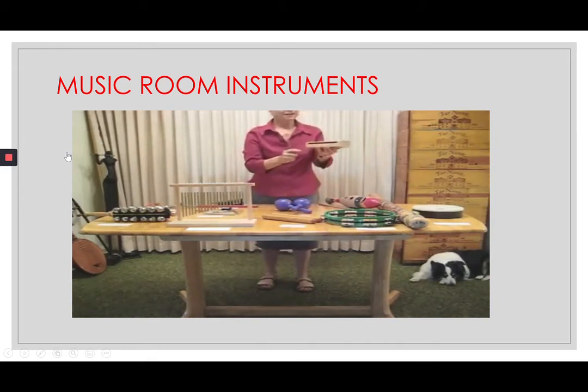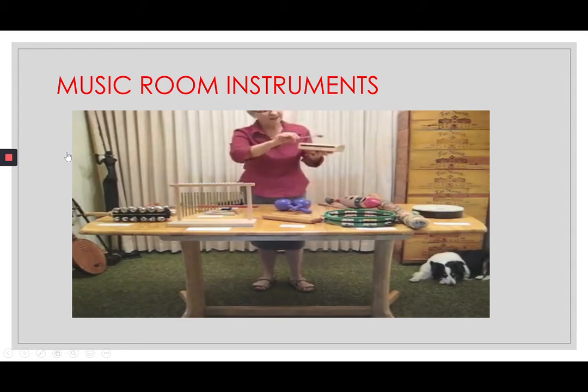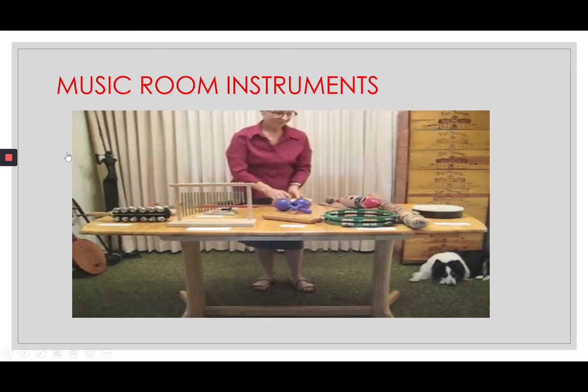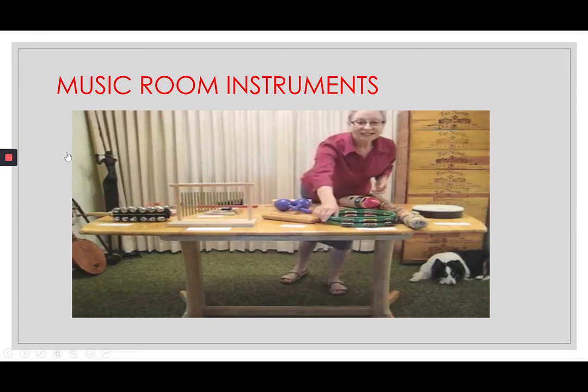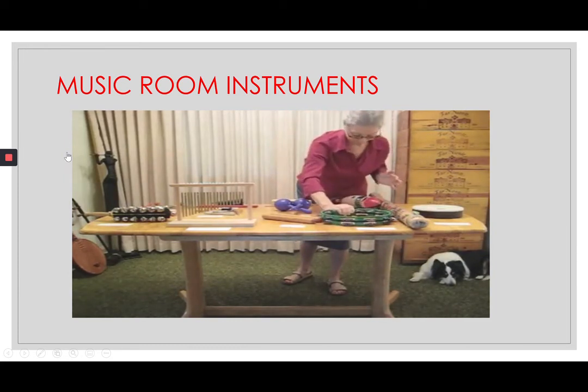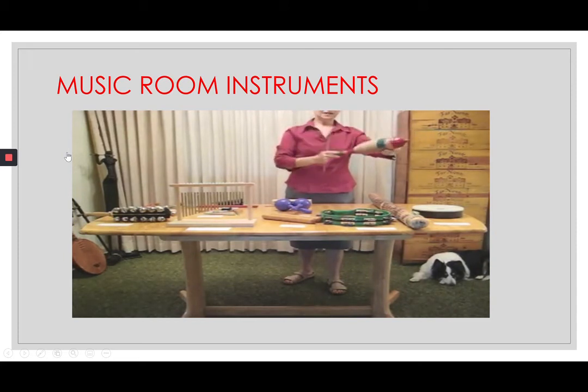Wood block: there's a slit on either side of the block. With the slit near the top of the block, tap gently. Watch how the tambourine is played. Put the end of the fish or guido into your body — this makes it resonate — and scrape and tap, again gently.